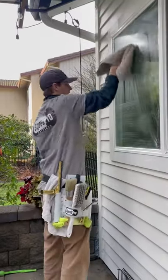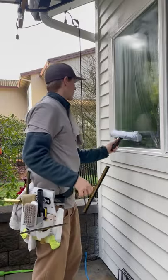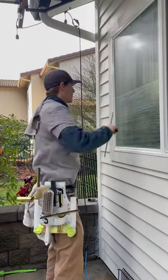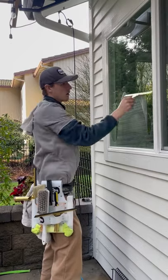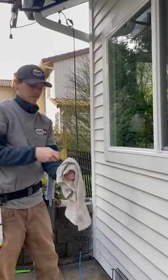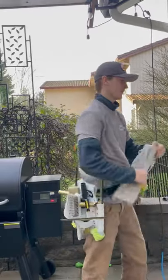I'm sure you already know how to clean a window — this is just the preferred way I like to do it. Like so, no drips.